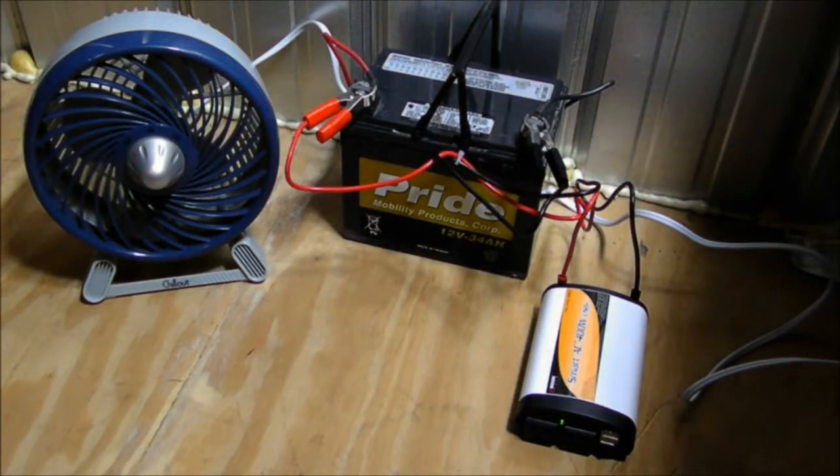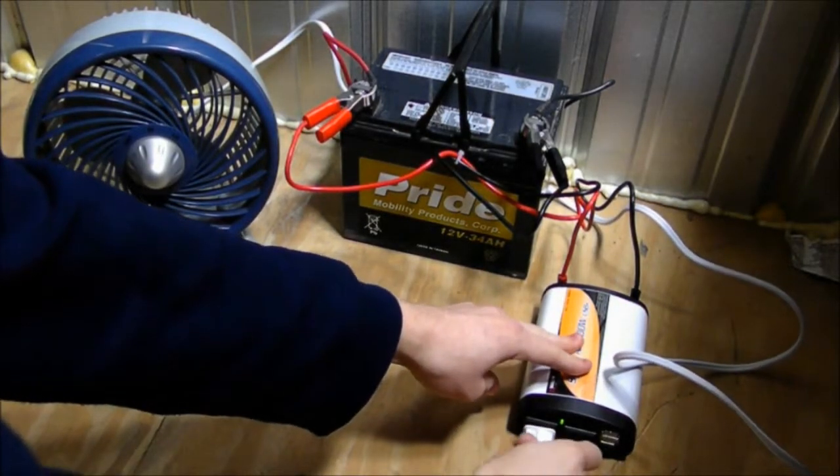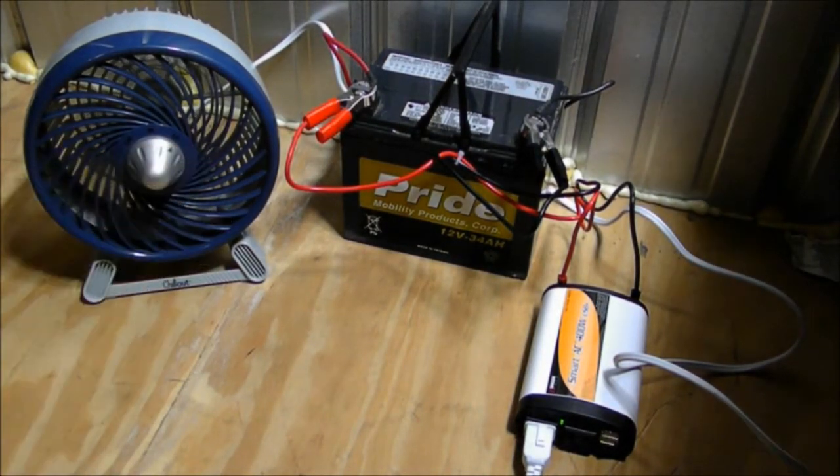Okay, so I hooked the inverter to the battery. Now I'm going to hook the fan to the inverter. Now I'm going to turn the fan on low. The fan on low is about 23 watts.